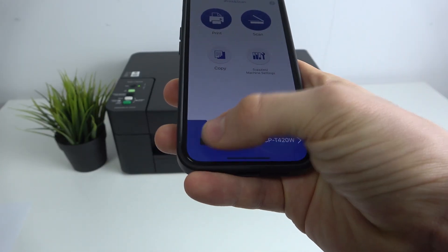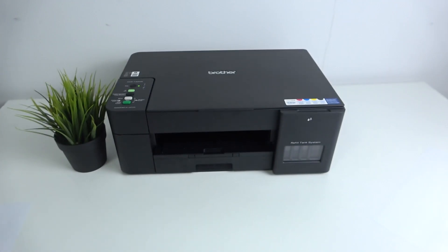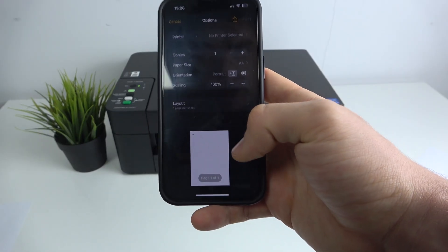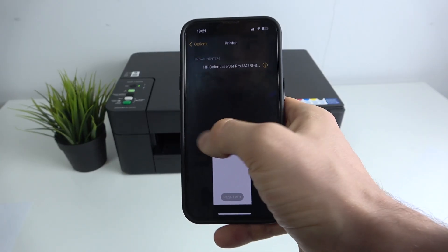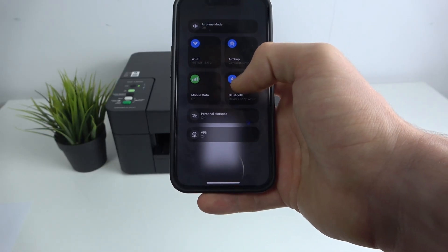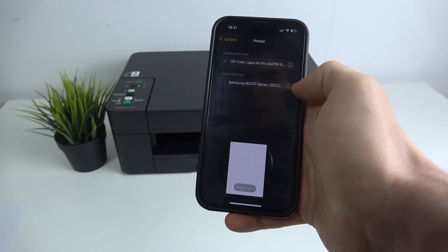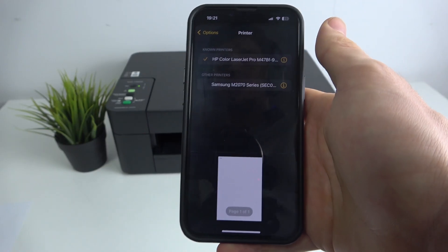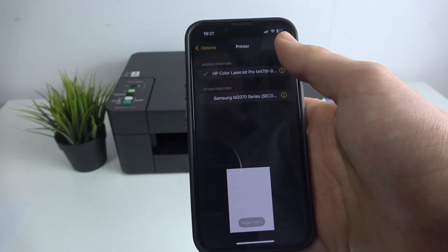Here is our DCP printer — we can print photos and documents. This printer is now visible on the network. For example, I created a note and clicked Print to use AirPrint to detect the printer. I'm not seeing it right now — I may need to restart my phone — but if everything is set up correctly, you will see your printer in the AirPrint menu and be able to use it. Thanks for watching, like this video, and bye — see you!